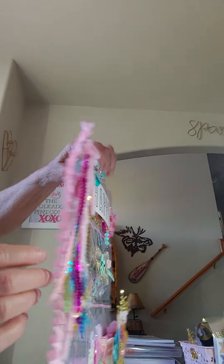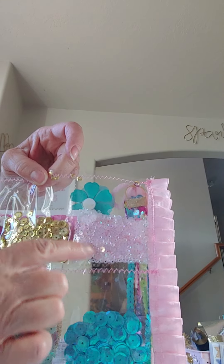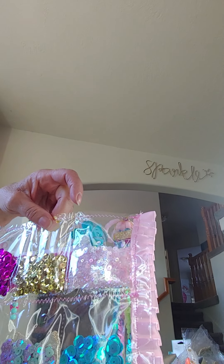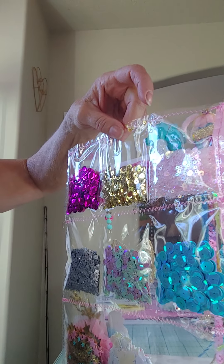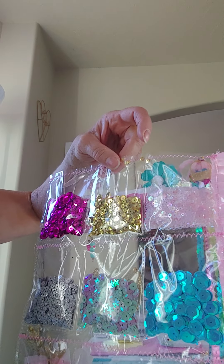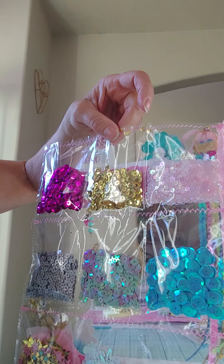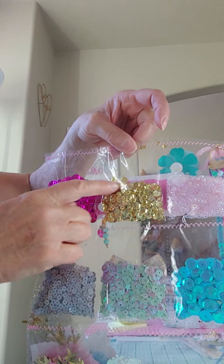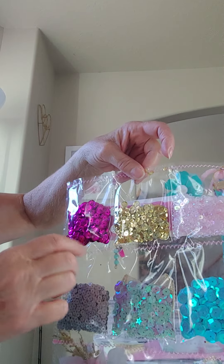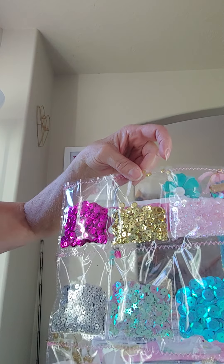Up here — I'm going to turn them around so you can see — this is a really pale pink, a little tiny, like a two or three millimeter, just plain plain sequins there. Then I got some gold. There's a few different sizes of the gold in there and then this pretty kind of hot pink.